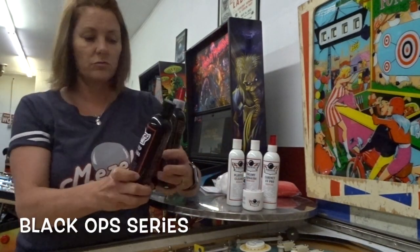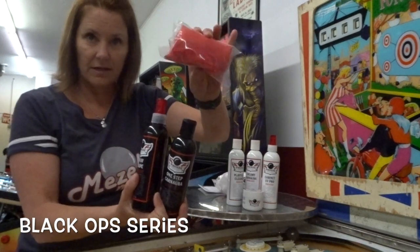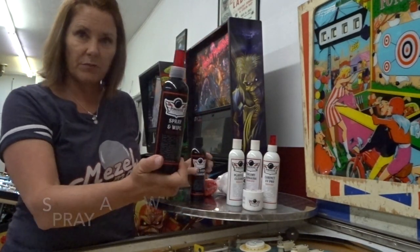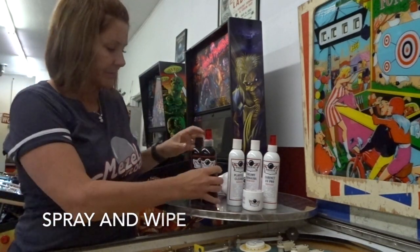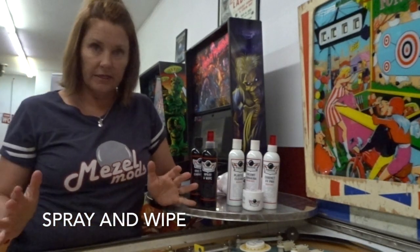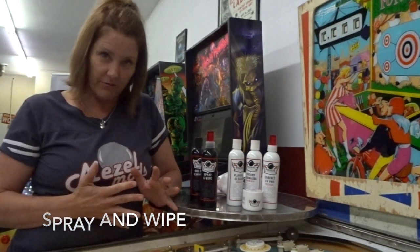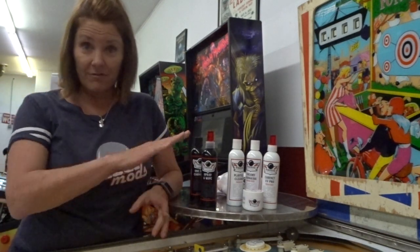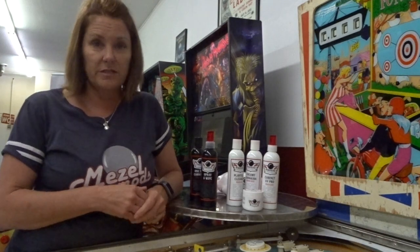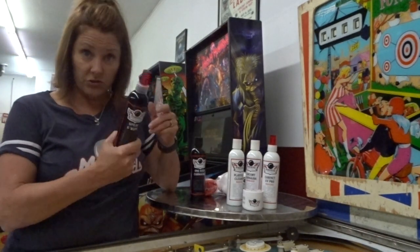The Black Ops series has two products plus a handy microfiber. The first is a spray and wipe. It smells really good and you can use it to do a quick clean — I call it the 'neighbors are coming over' kind of clean. You want to wipe off that top layer of dirt when you haven't had a chance to do a deep clean. This is also great for cleaning rubbers.